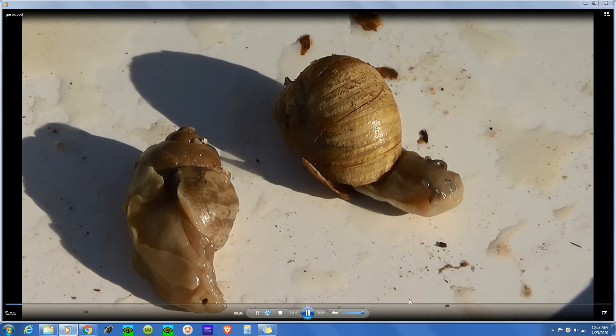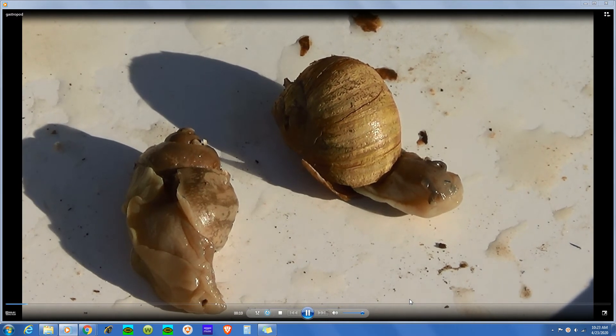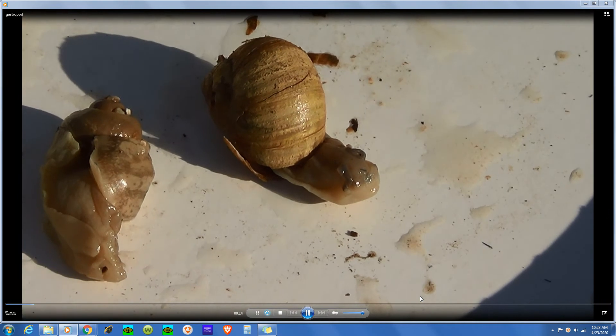Here I have two gastropods, class Gastropoda. They're snails — land snails — which you might call a pulmonate land snail.